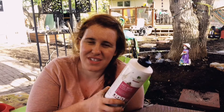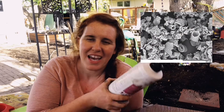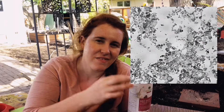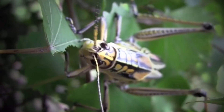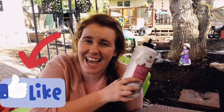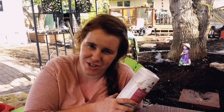When we look at what diatomaceous earth does, it comes down to the secret of what it looks like under a microscope. It acts very similar to clay particles in the soil — very tiny micro particles that kind of look like shards of glass. Those shards of glass actually cut the exoskeleton of your pest and therefore dehydrate the exoskeleton, which ultimately leads to the death of your pest. It is completely organic because it is technically a substrate or a soil, so there are no chemicals involved in diatomaceous earth.